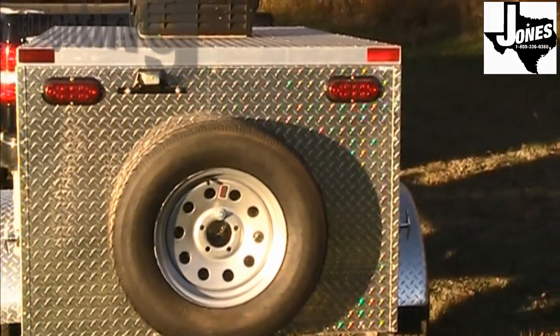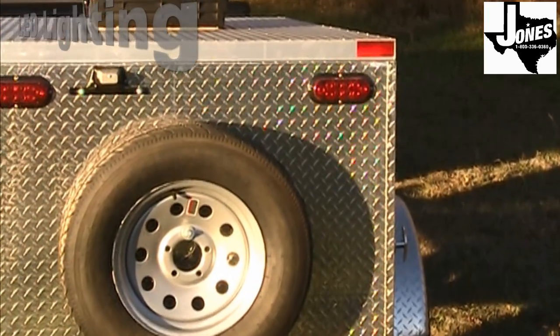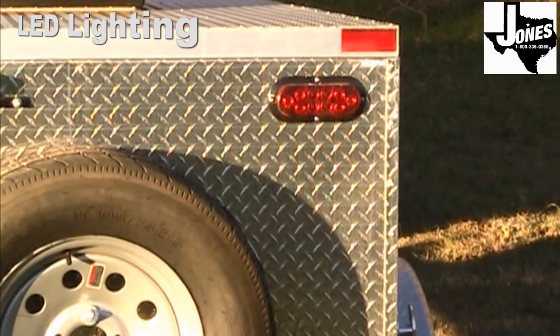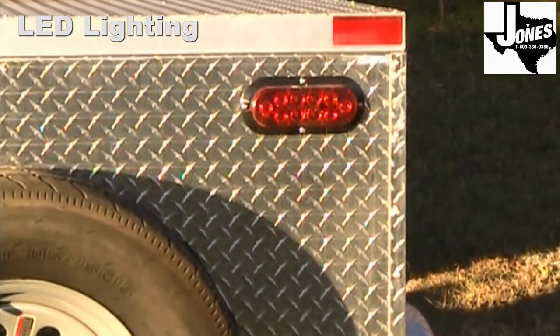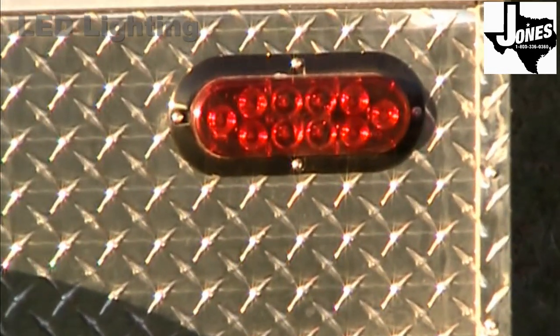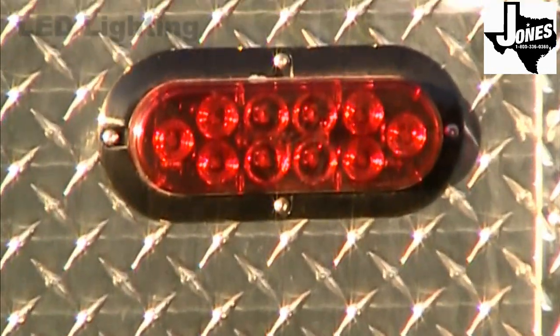The Jones Trailer Company pioneered the use of LED marker and taillights in the late 90s. LEDs have 100,000 hours of service life and cannot be compromised by the movement of the trailer. LEDs are also brighter and require 90% less electricity to operate.